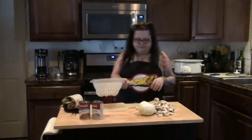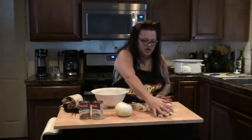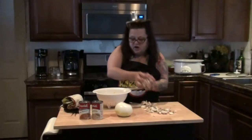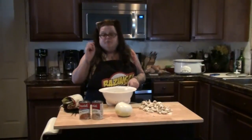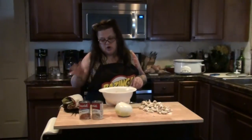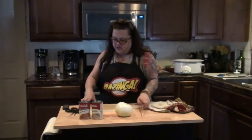I already bought cut mushrooms. Normally I would buy whole mushrooms and slice them, but either way I always, always, always wash my mushrooms off. I washed all the mushrooms off and added them to the crock pot.